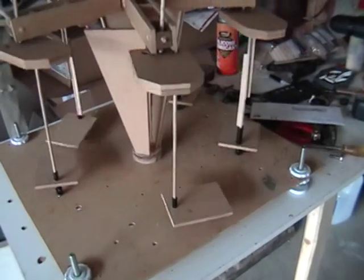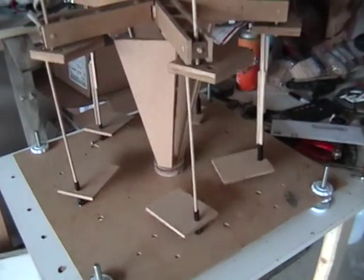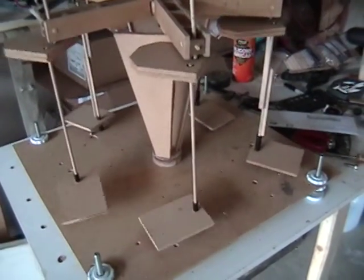This thing has to run as smooth as a kitten's purr in the alignment process.